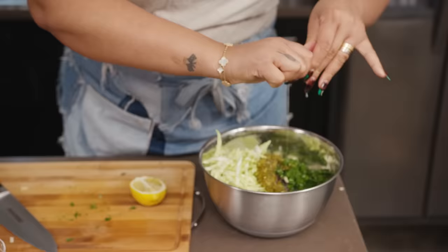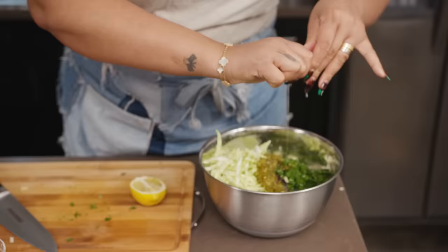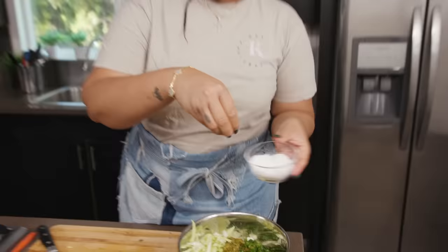This is a jalapeño cilantro slaw. You can use the tamed jalapeños if you like, or if you're more of a spicy person, you can use the hot ones — it's all preference. The only ingredient left is salt. As long as your citrus and your salt are right — acid and salt — it'll be a great dish.